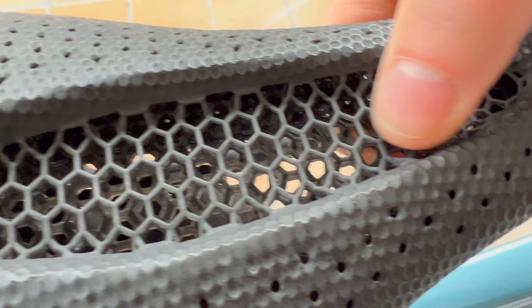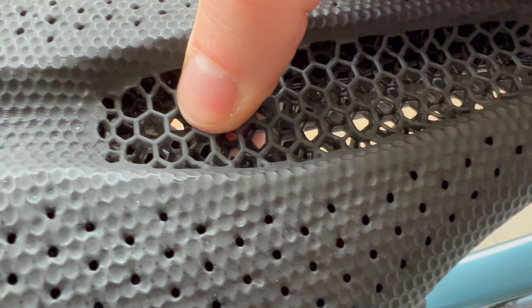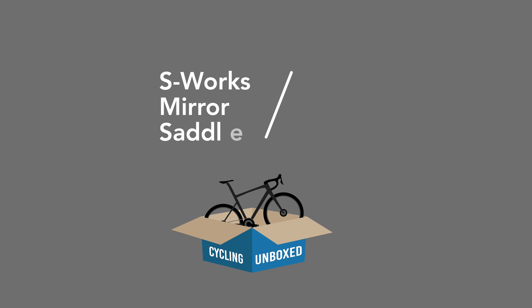This is not to say it won't work for you if you don't have this problem, because it does seem to cradle most of the pelvis very, very well. So even without that knobble, I think this will work for you.